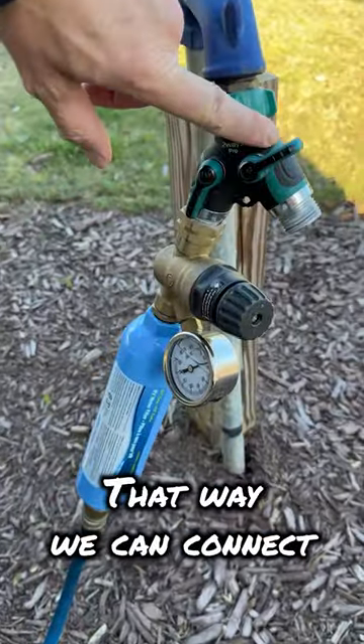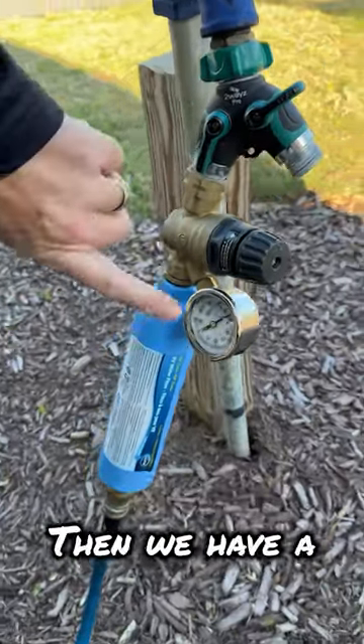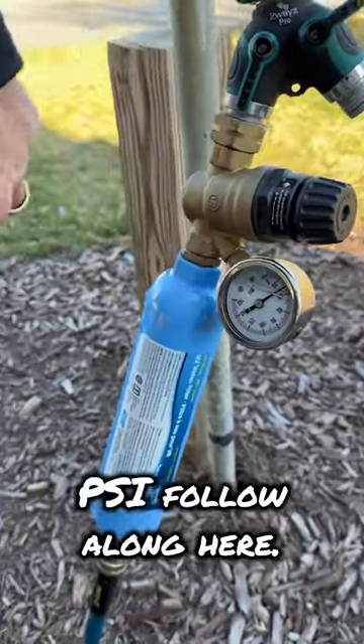First we have a white connector, that way we can connect two hoses to one spigot. Then we have a water pressure regulator, keeping it at 40 psi.